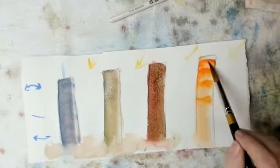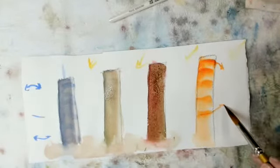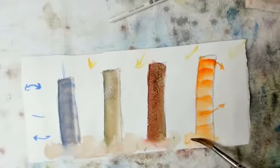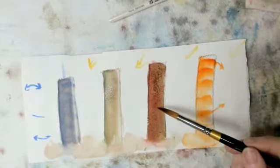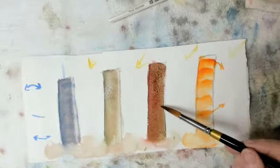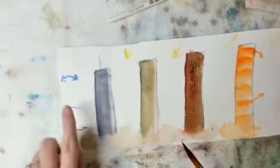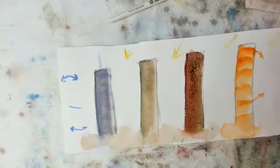Straight — see, tilting down, tilting up, and smushing out the bottom. That is really blending beautifully. Watercolor — that's beautiful!